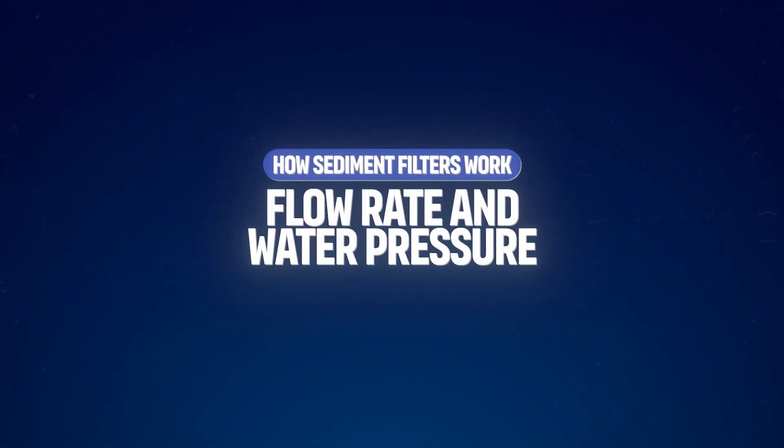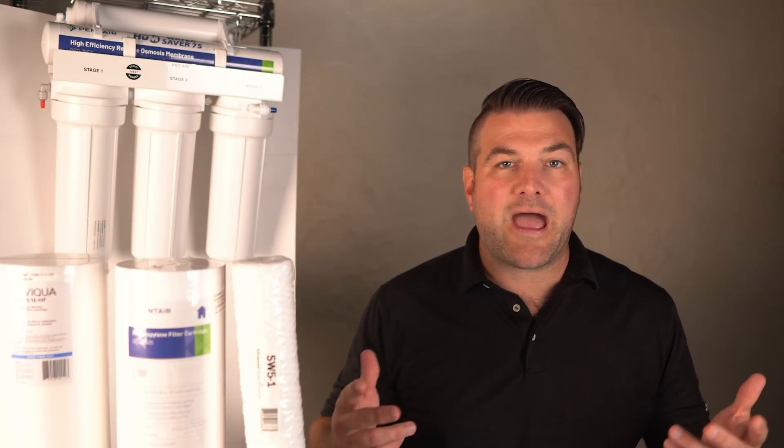As water flows through the sediment filter, the particles are trapped in the filter media. Over time, as more particles are captured, the filter will become clogged, which can reduce water flow and pressure. This is why sediment filters must be replaced or cleaned periodically.